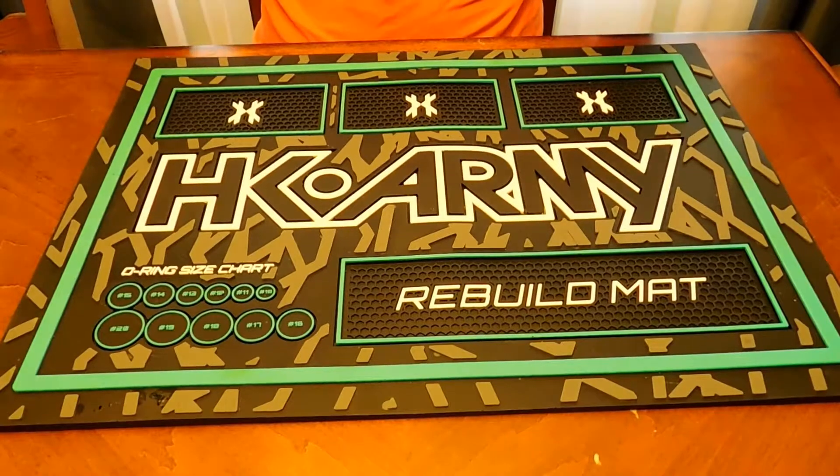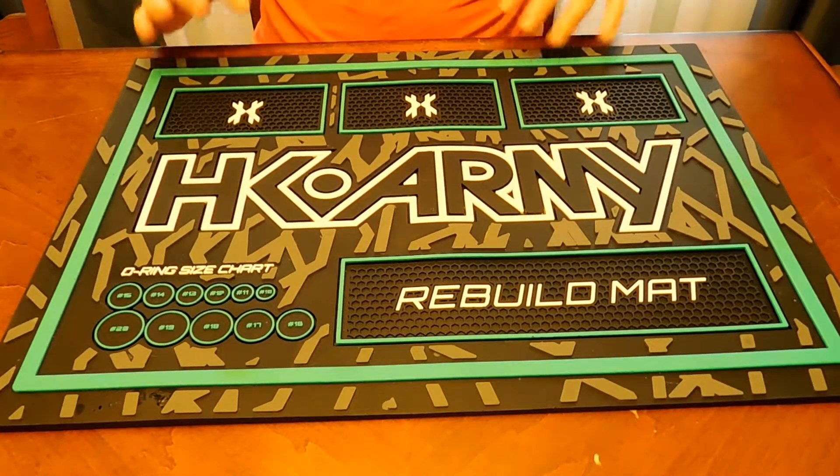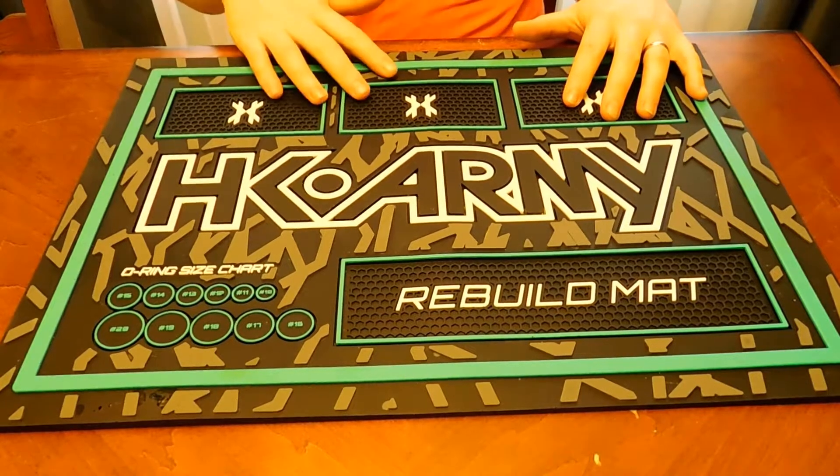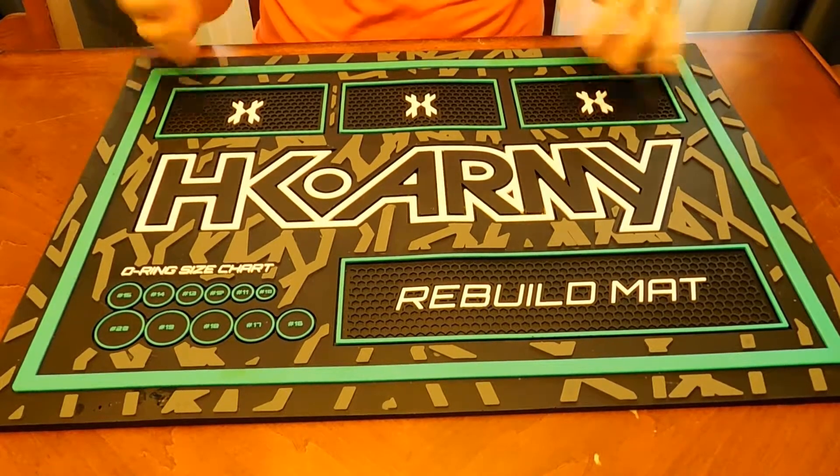Hey people, how's it going? Today we're going to talk a little bit about paintball accessories and things I think you should bring to the field. Some of these are must-haves, some of these are just kind of nice things to have.